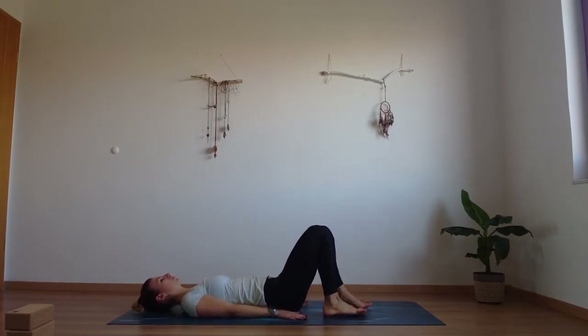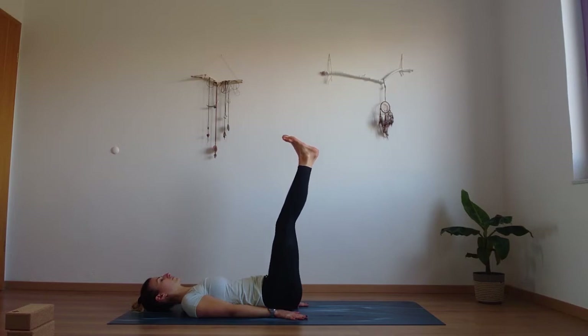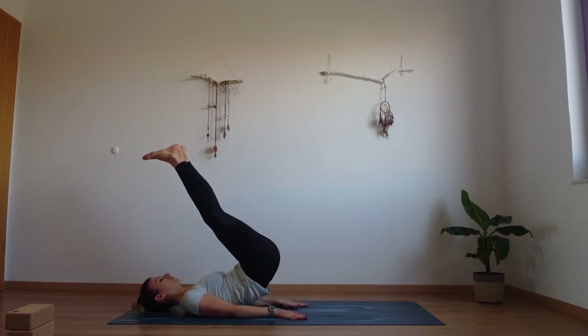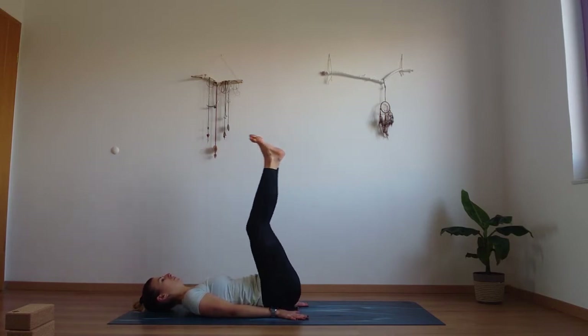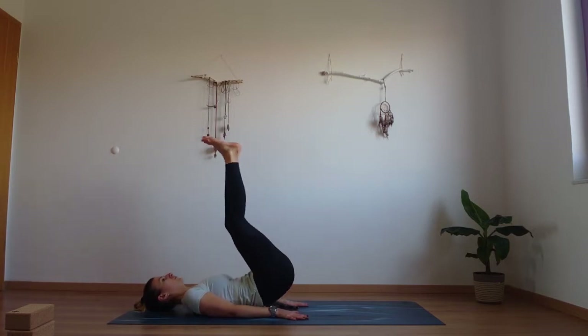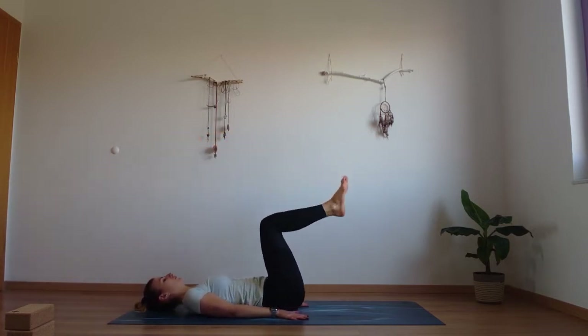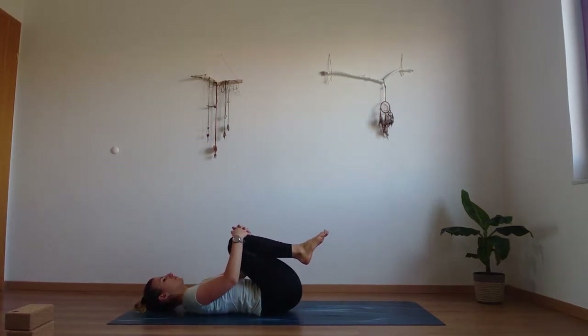Prepare for another round. Press your palms down and lift your legs up. This time we're going to swing our legs up towards the head and lift our hips off the ground for reverse plank. One, two, three — really lift those hips up high and feel the belly engage. Five and six. Hug your knees in and move gently from side to side.